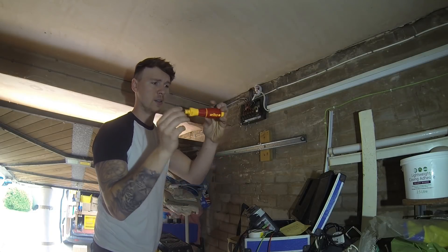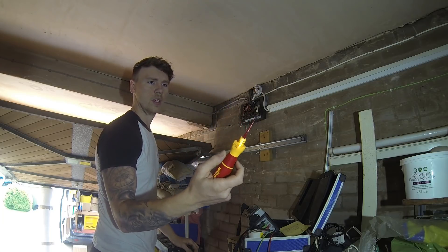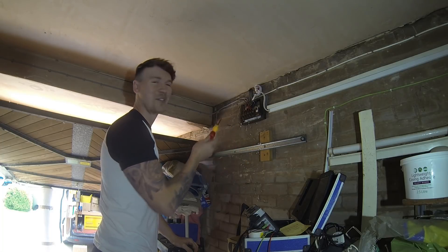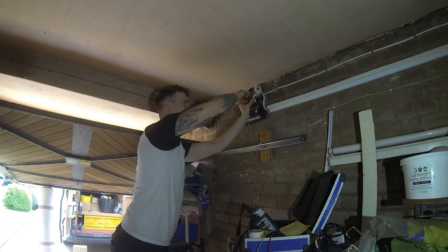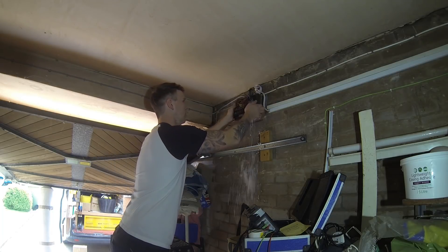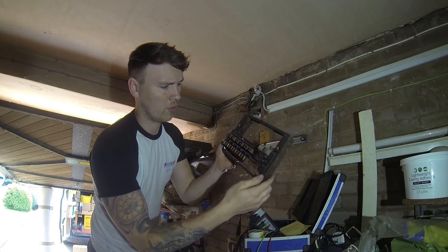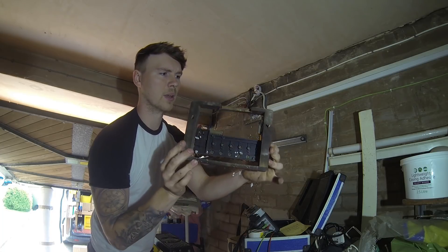I just bought this the other day - first time I'm using it properly. It's the Wera Speedy, a fully insulated screwdriver with a torch function. It was a bit pricey but I thought I'd give it a go, and so far I love it. That's our old fuse board - the old rewireable wooden back fuse board - you can see why there's such a fire risk.